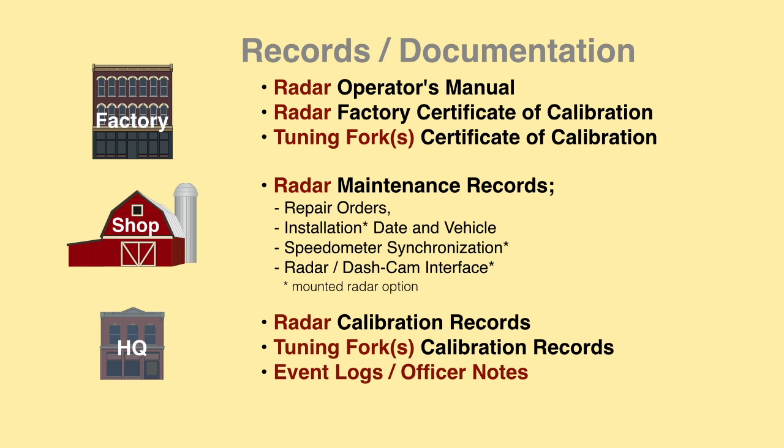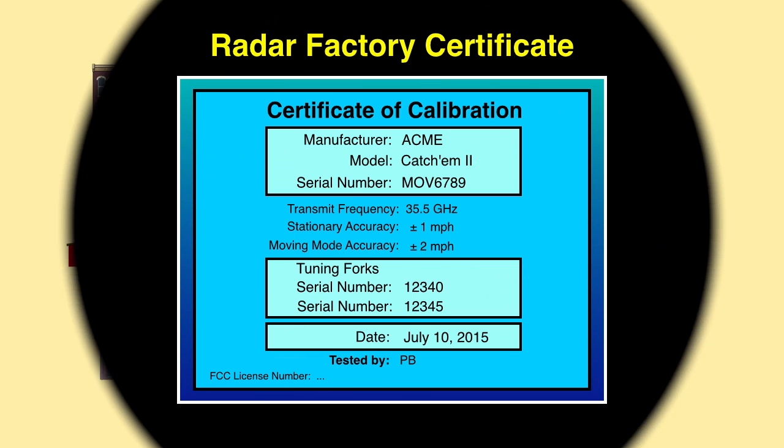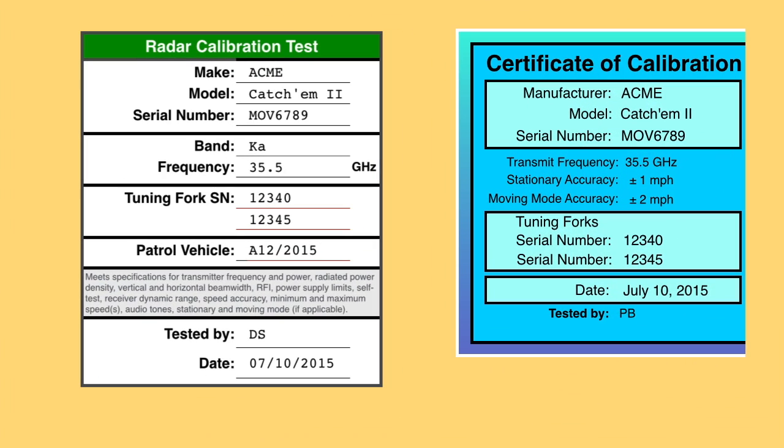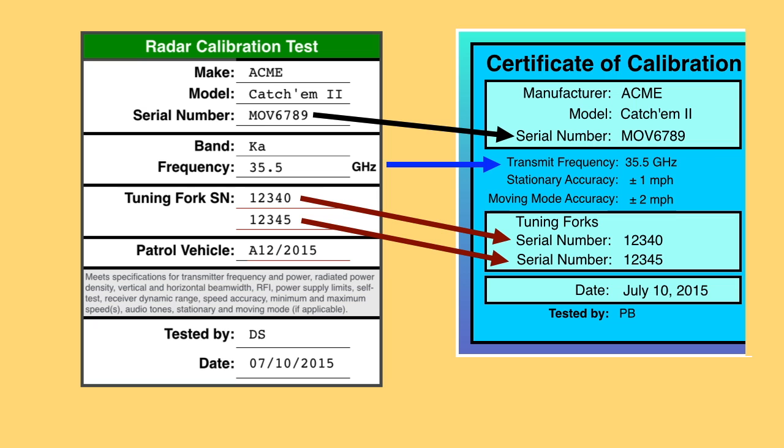The radar operator or administrator should maintain calibration records, tuning fork test records, and event logs and notes. Information to look for on the factory radar certificate includes radar serial number, the tuning fork serial numbers tuned for and supplied with the radar, and the radar transmit frequency. Test documents should be traceable to the factory radar certificates.